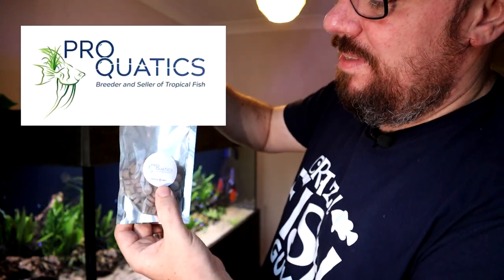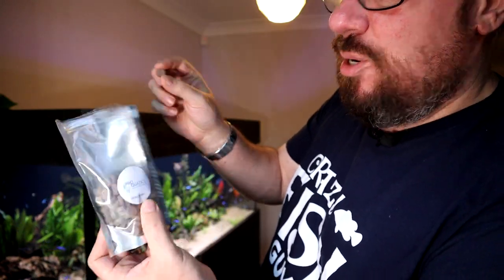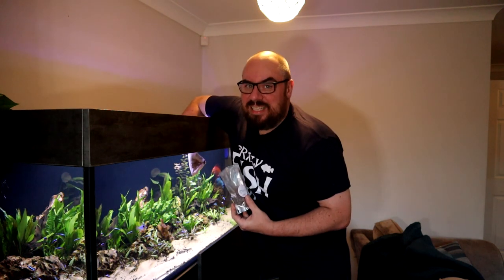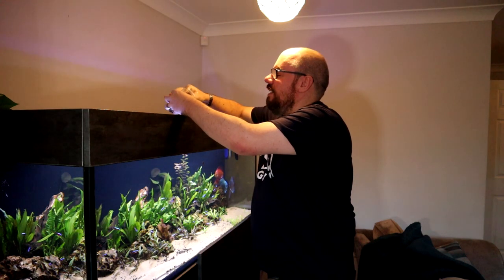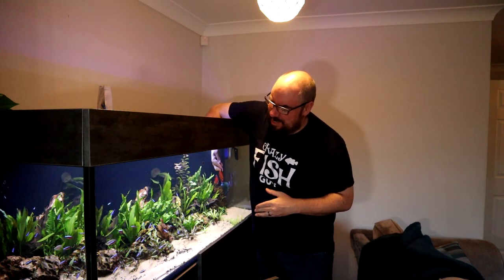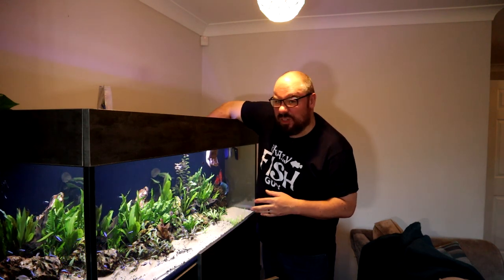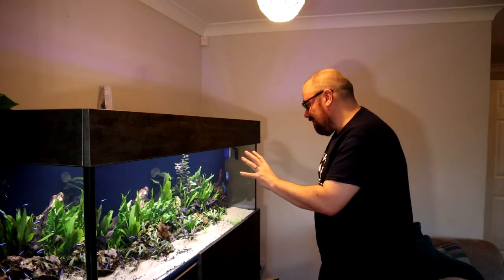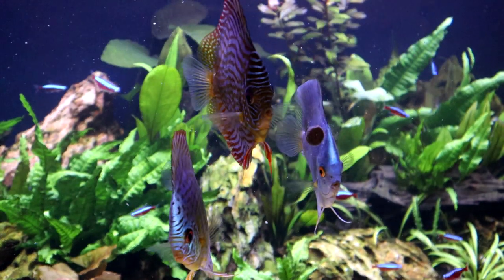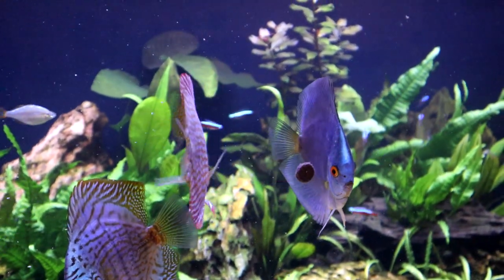Before we do that — I won a competition on a Facebook group the other day, where a company called Proquatix sent me some of their fish food. This one is like the Sera Onip tabs, basically. It's called the Sticky Brown. I'll put some links in the description. You just put it on there and it sticks to the side of the aquarium. It works quite well — I've tried similar ones with another brand before, and they would only stick for 30 seconds to a minute and then the fish would knock them off. But these ones seem to stick quite well and disintegrate slowly. The idea is that the fish come up and all feed on them — though I've just scared them into the corner by making a crashing noise on the top.